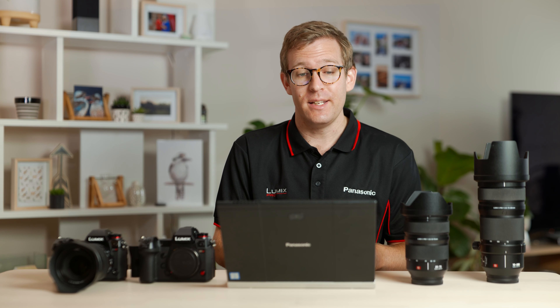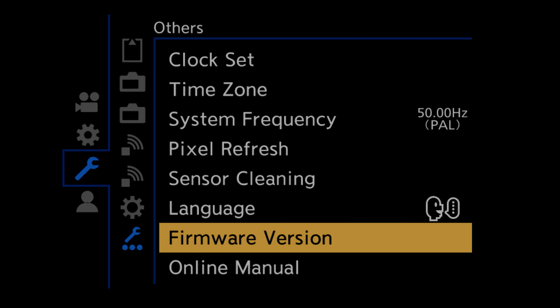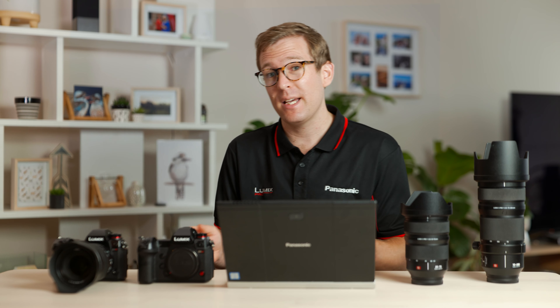Now that the firmware is on our SD card, let's pop it into the camera. We want to navigate back to that firmware version option and start the update. Once the update is running, just place the camera down on the table — it may take a couple of minutes, and we don't want to press any buttons on the camera.